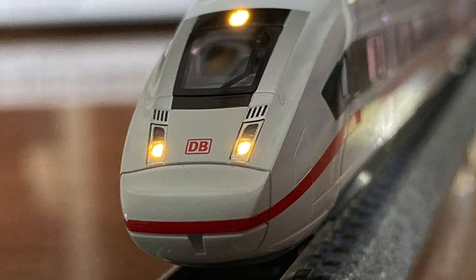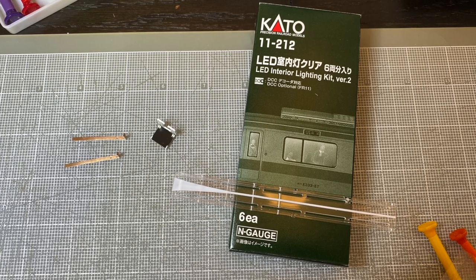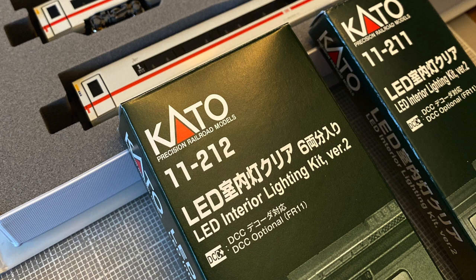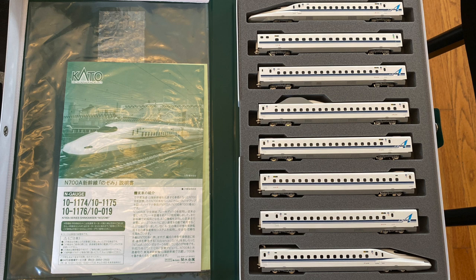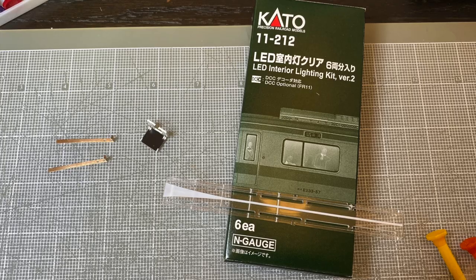The first thing you're going to need is the Kato kit. They come in a single package or a six-pack. In my example here, I've got eight coaches, so I have a single six-pack and two individual packs.